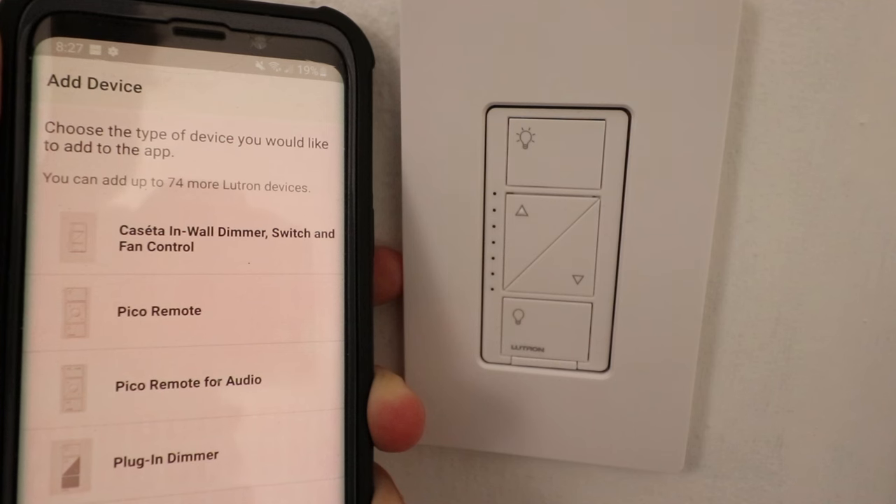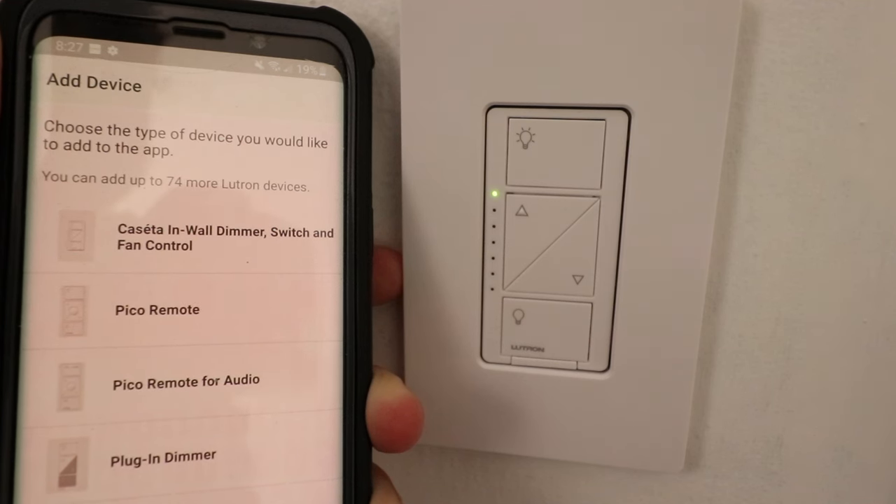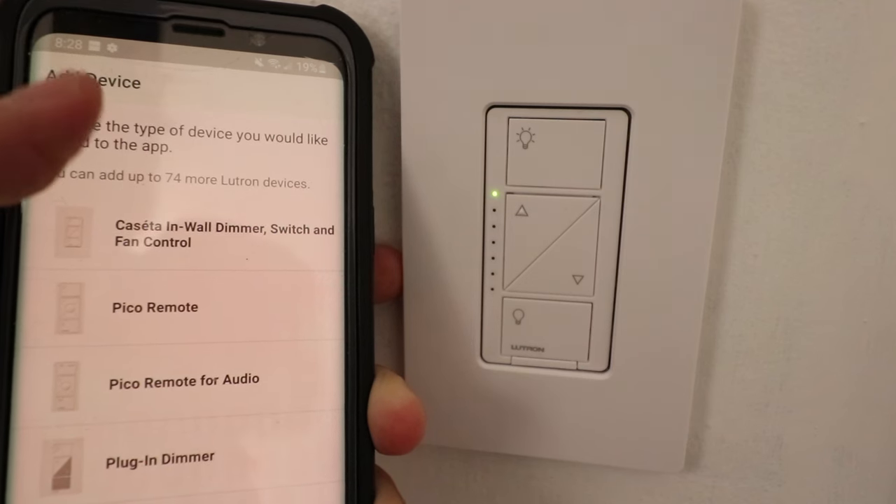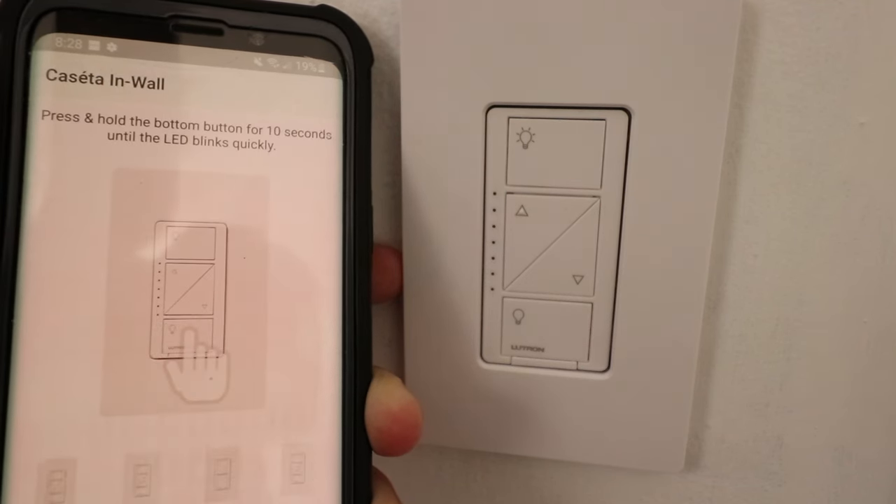Now it's going to start looking for devices to add. You can see the very top option is the Cassetta in-wall dimmer switch, which is what I want to connect. So I'm going to go ahead and click on that.